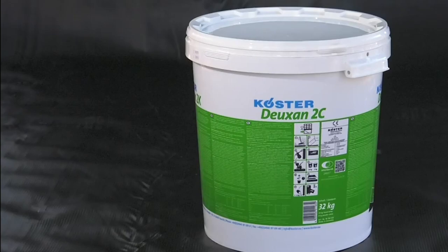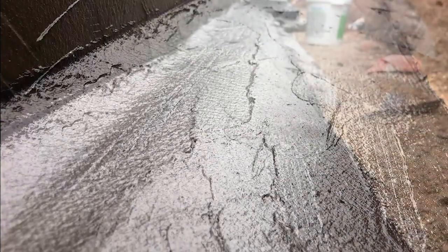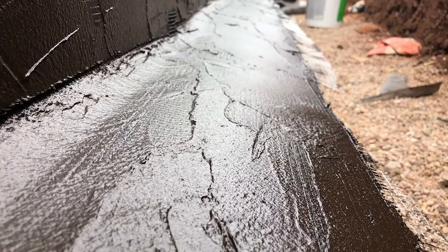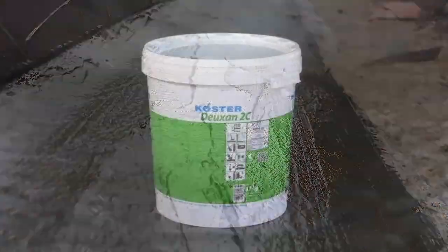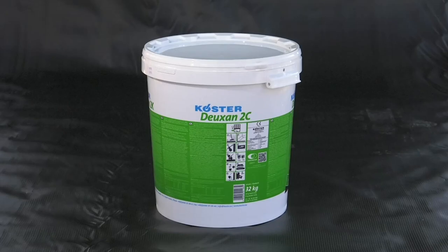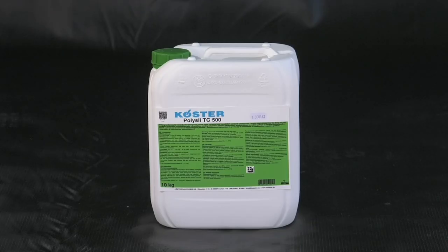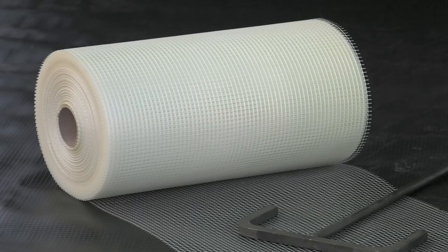Costa Doixan 2C is a British Board of Agrément approved crack bridging thick film sealant used for the reliable waterproofing of underground structures. As well as Doixan 2C, you will also need Polysil TG500 Primer, Costa Repair Mortar Plus for smoothing internal corners, and Costa glass fibre reinforcing mesh.